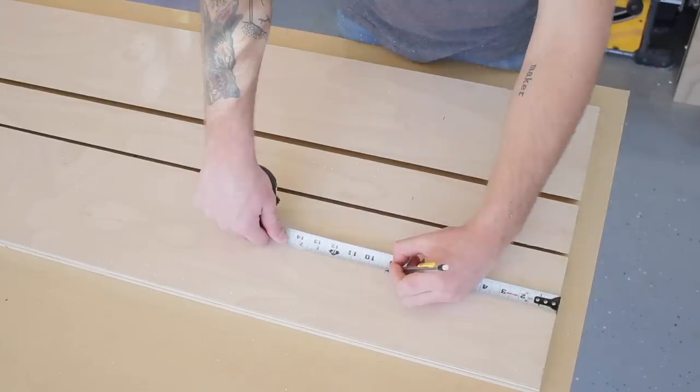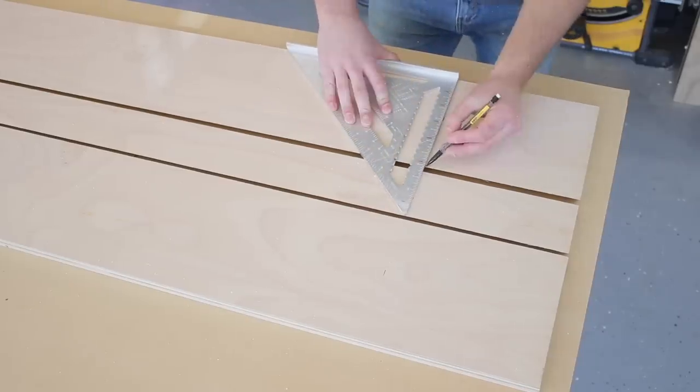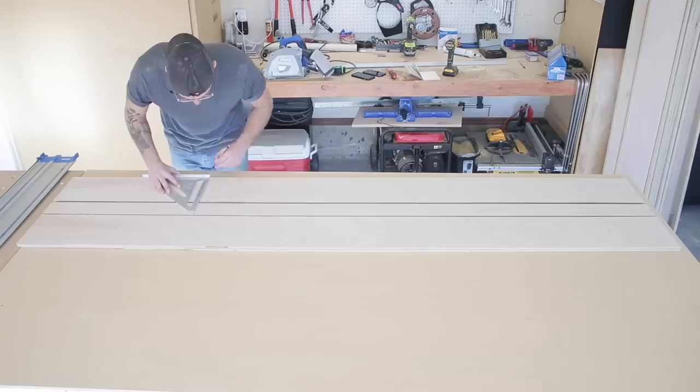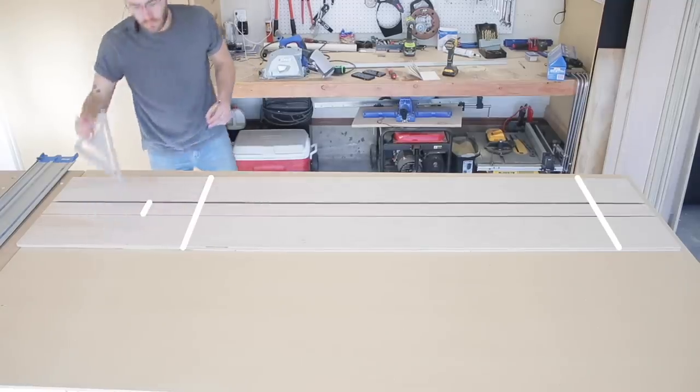My next step was to make marks for the cross-cuts in all of my pieces. The two ends of the shelves are going to come out of this thin middle piece, and I need to cut off 9 inches from the top and the bottom of the shelf so that the grain continues to wrap — which is what I'm trying to do with this whole project.